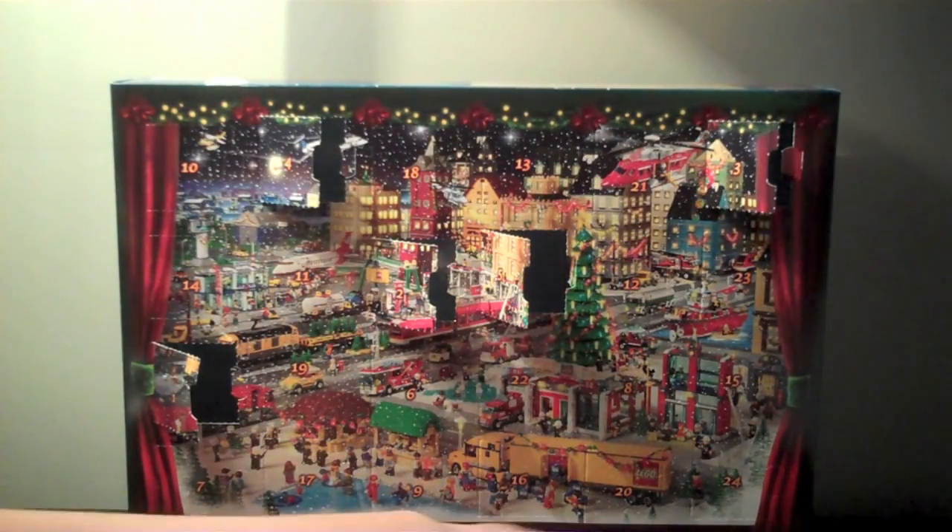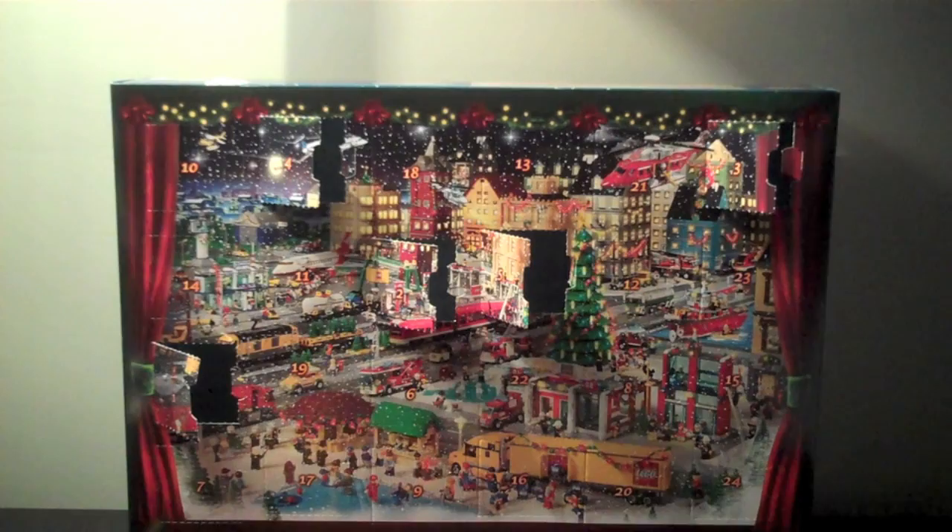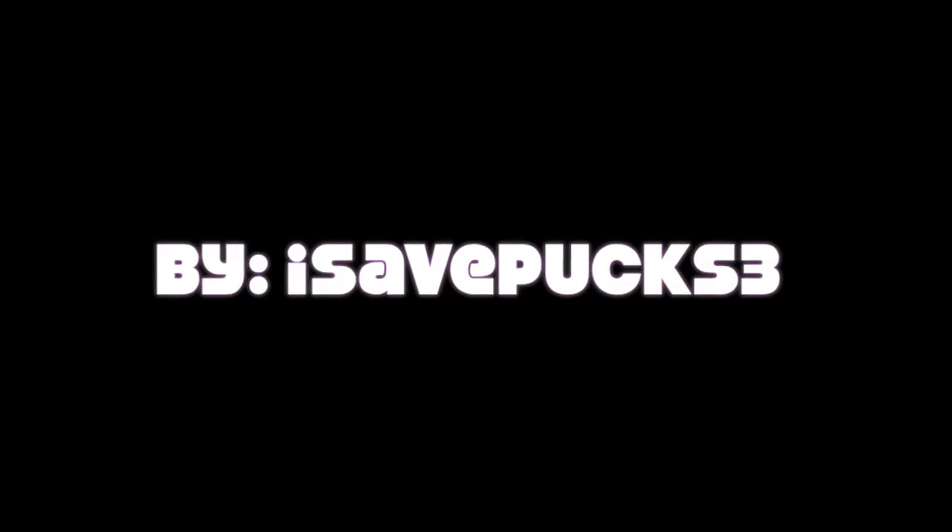So, there is day 5. Come check out day 6 tomorrow. Please rate, comment, and subscribe. I'll see you next time.